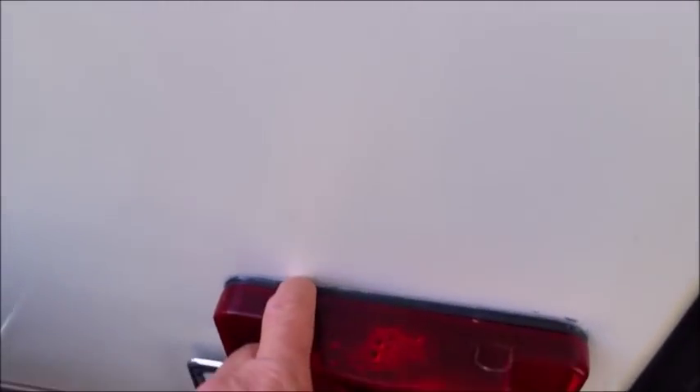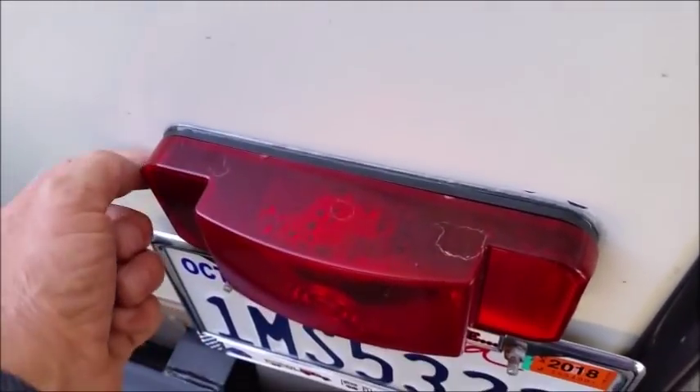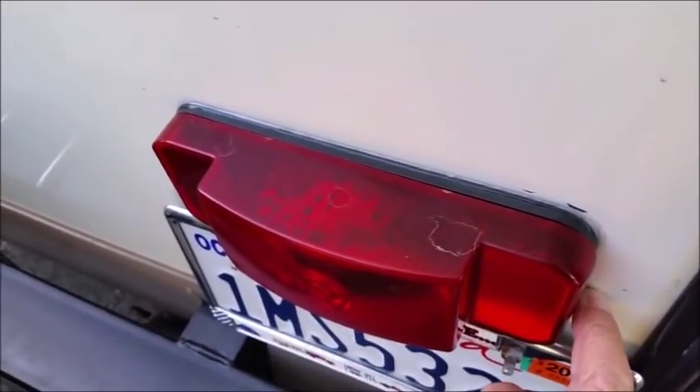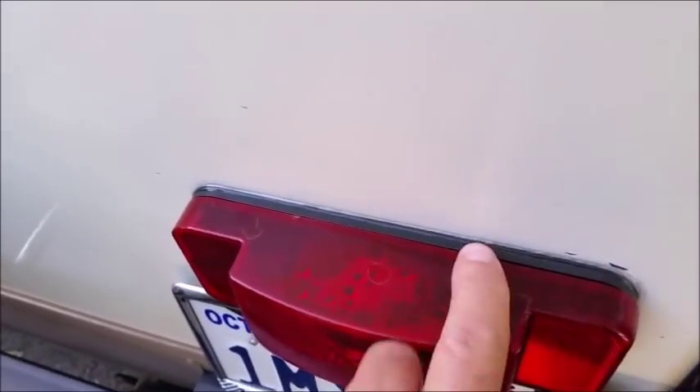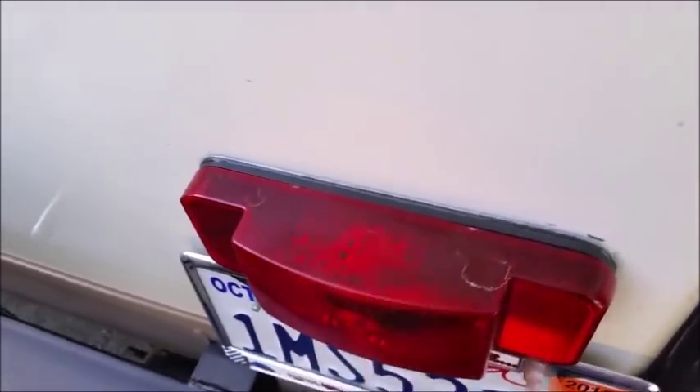On all the lights on the trailer, there's a gasket behind them, but I put some clear silicone just to prevent any moisture from getting inside the trailer body. It does get inside the lens, but that's just the way it is.